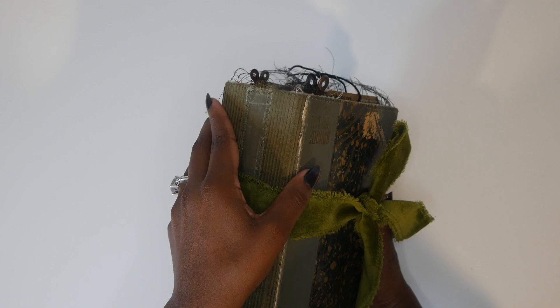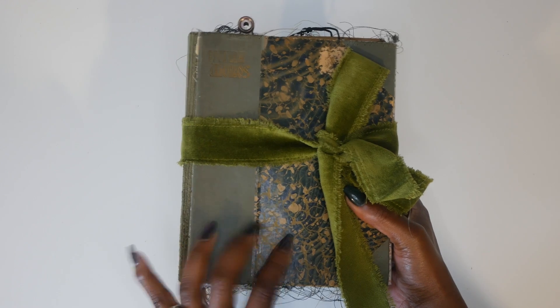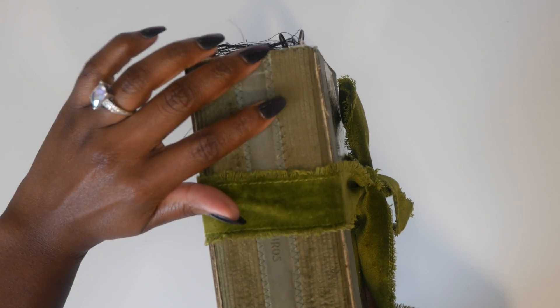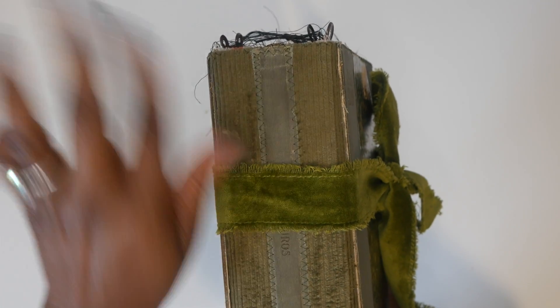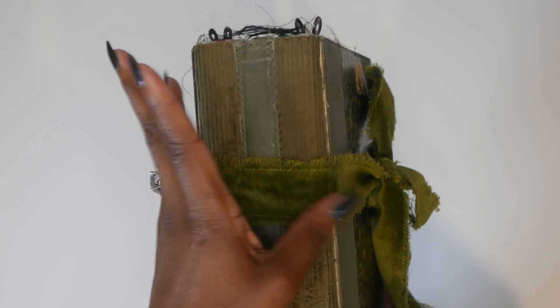This is the journal and it is a three inch spine and it measures eight by six and a half. This was an old book that I had and this is the original spine right here. I just sewed it to the corduroy and made a new spine. So this spine is so wimpy — you couldn't even do anything with that — so I made it into a bigger spine.